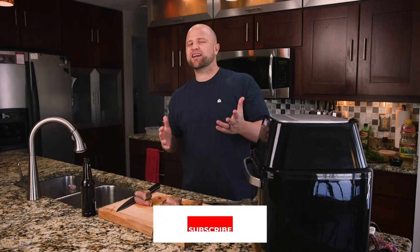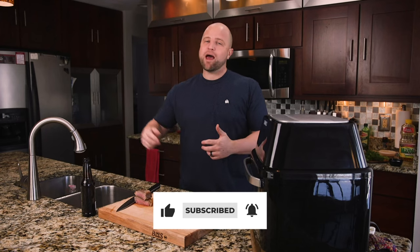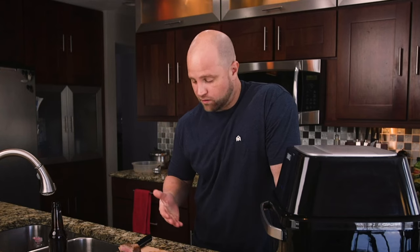If you like this video, go ahead and hit that big thumbs up like button, or even better subscribe to our channel and make sure you hit that bell button so you get the notifications. We release a new video every week. Thanks for checking us out, and stay tuned as we find new ways to try to turn up the tasty. See you guys soon.